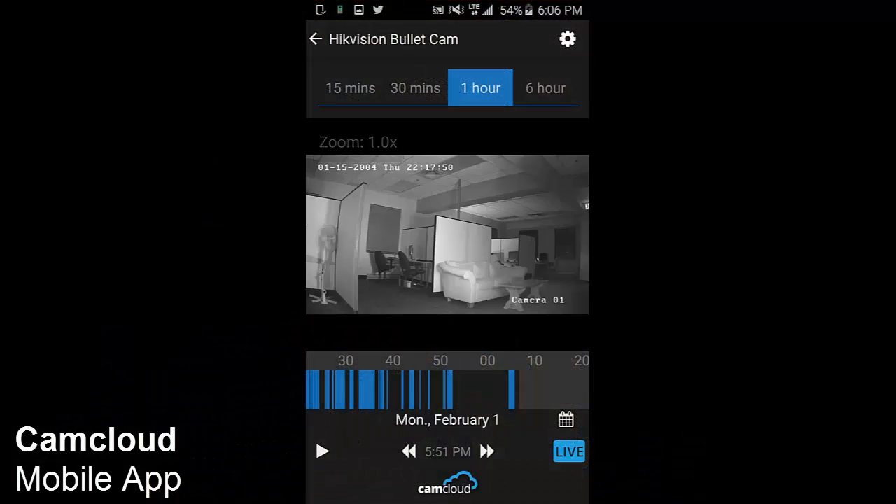Night vision was also very impressive. I could clearly see what was going on in the office, and the feed was just as clear as the daytime.